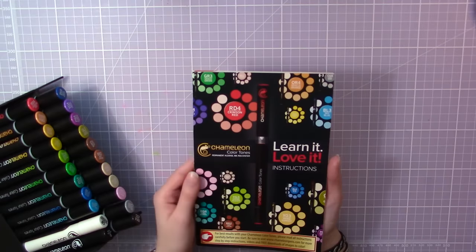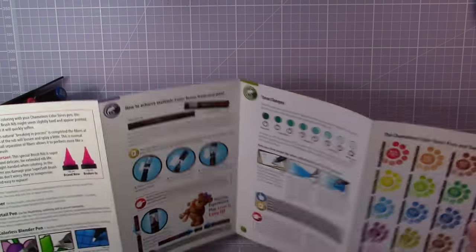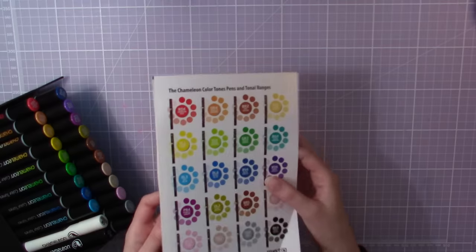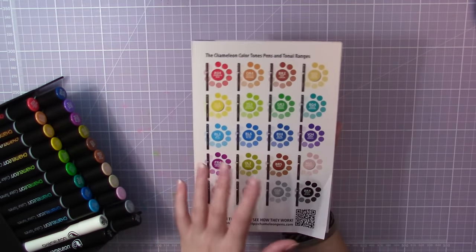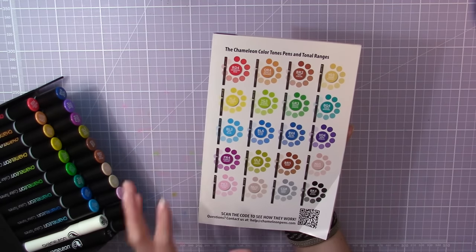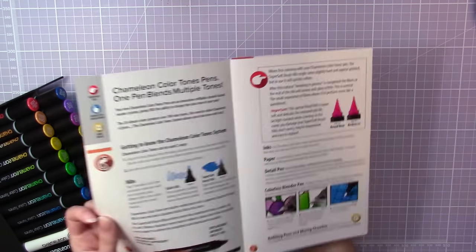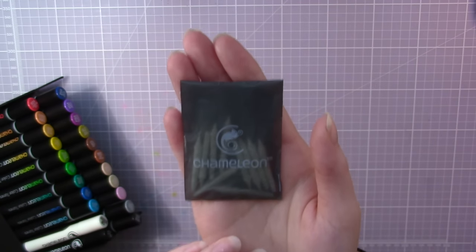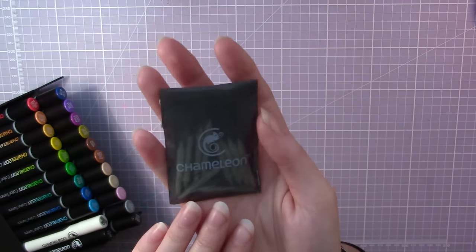I'll start with this booklet — it tells you all about the markers, how they work, and how to use them. Everything you need to know about the chameleon pens is in here, and there's even a color chart on the back with all the available colors. I think there are even more colors available now after I received this set a few months ago. I also got a package of spare pen nibs, which means you can replace a nib if they break.